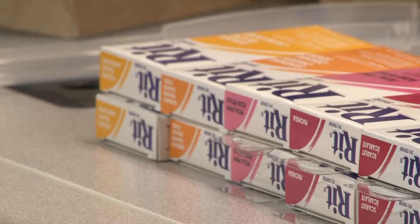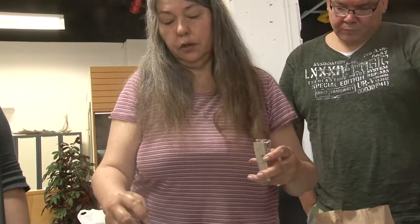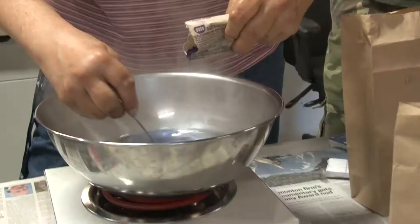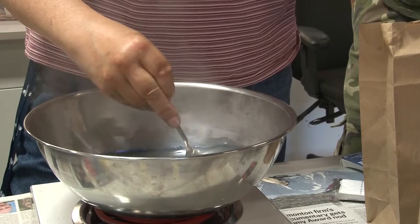Get everything dissolved. This is really important when you're doing your dye — we don't want any of it sticking to the bottom. You can feel, like with the spoon, you can feel the granules on the bottom of the bowl.